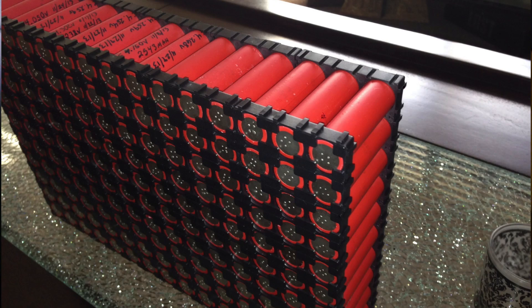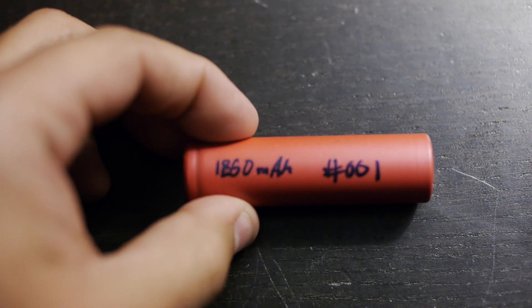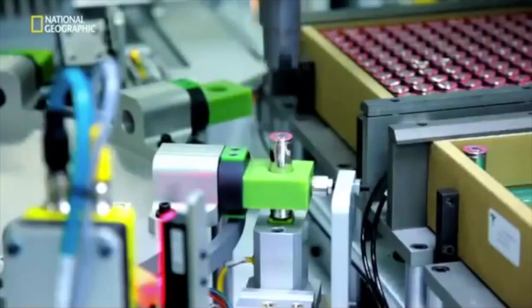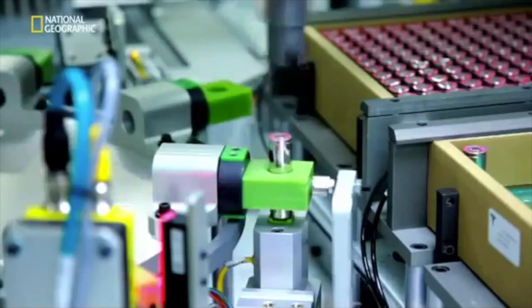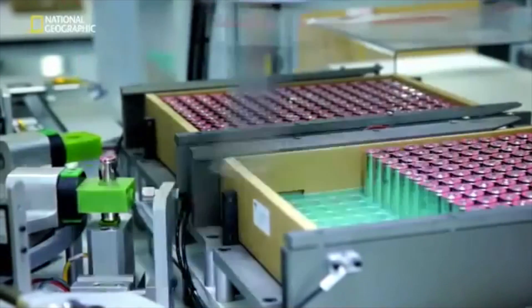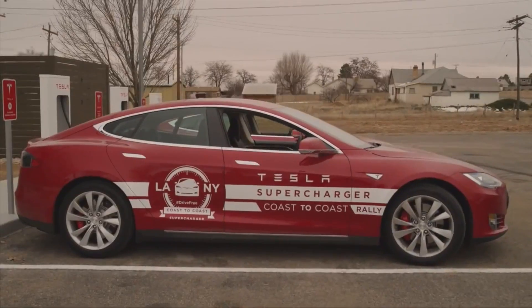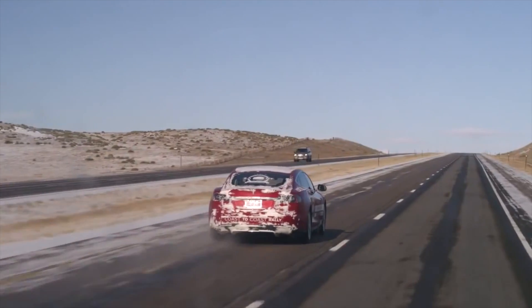If you saw last week's episode, you noticed that I was explaining how I plan to check the capacity of every single one of these cells. The aim here is really not to prove that these cells can be used to drive an electric car — Elon Musk has done that, and every single Model S he's selling proves that point. These cells are good; they're making the best electric car on the market right now.